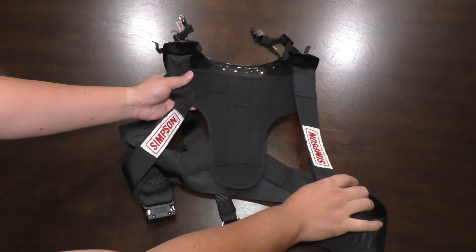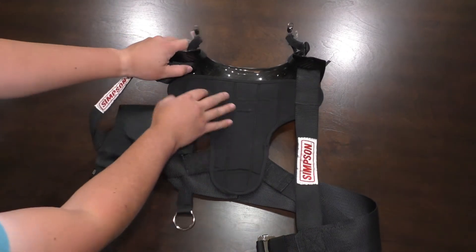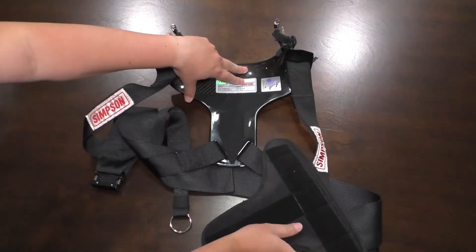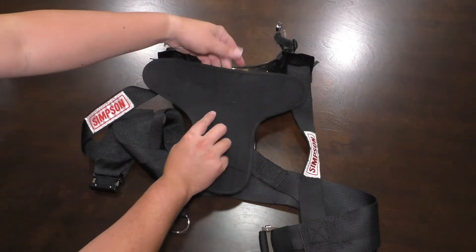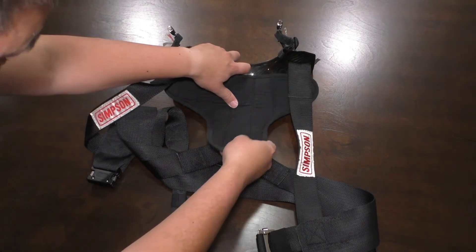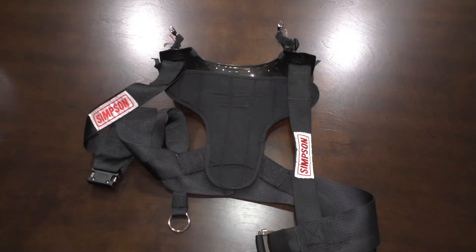Looking at the inside of it, you can see there's a comfort pad attached with regular hook-and-loop. Simpson sells a bunch of different types of pads depending on the comfort shape you want — good job to their product planners for the upsell and retrofit sales after the fact.